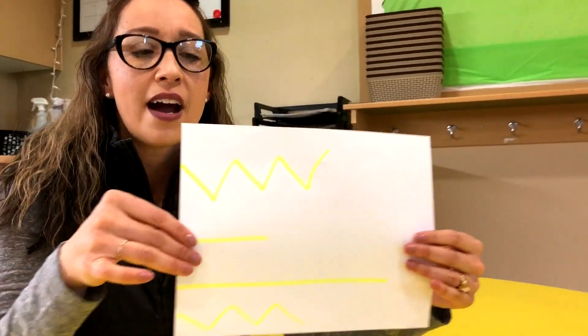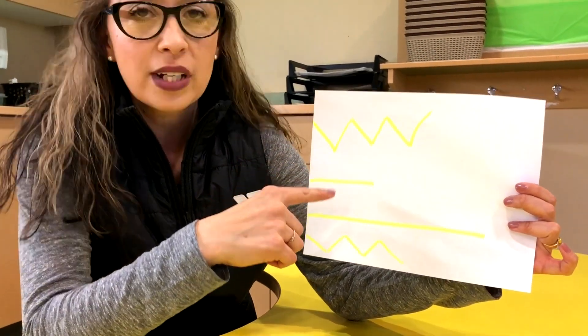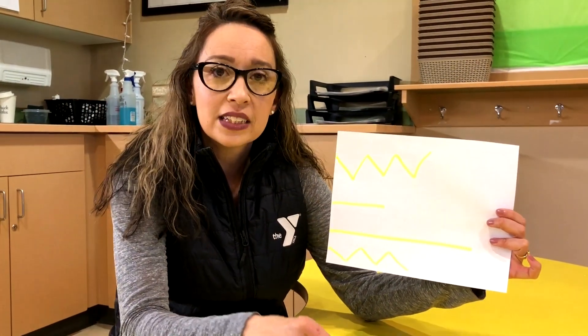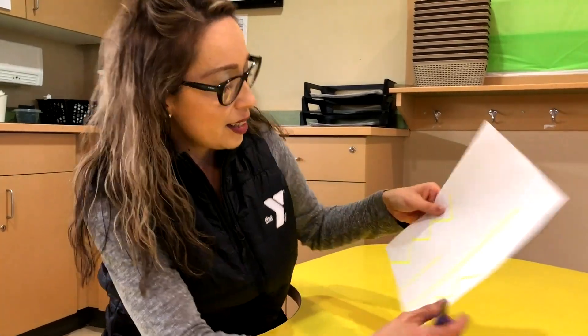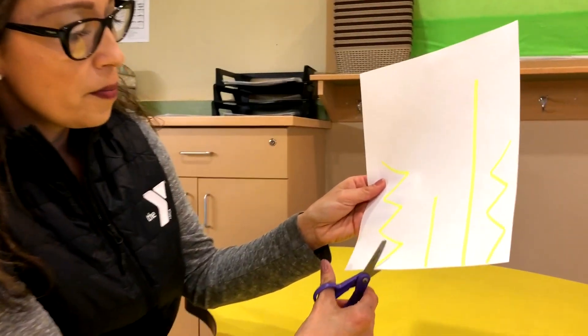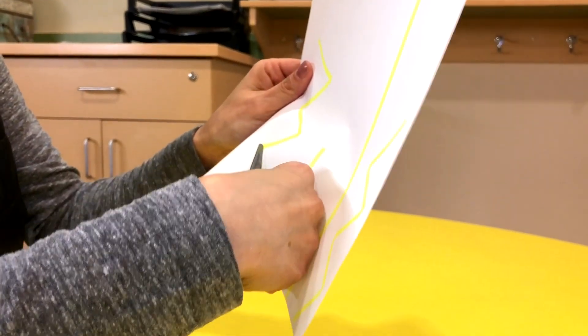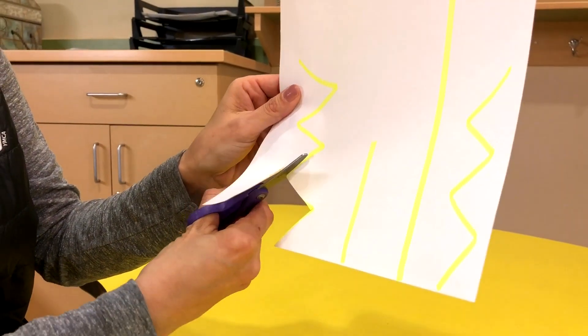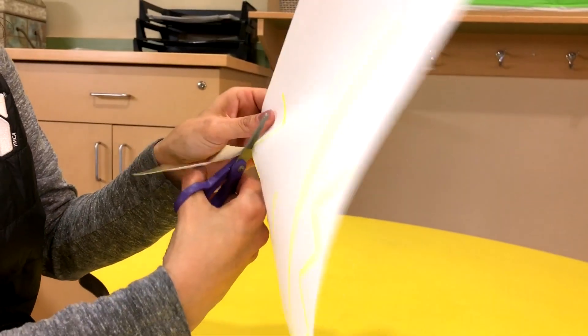So if you take a piece of paper and use a highlighter or marker, you can draw some squiggles, zigzags, and straight lines. Get some safety scissors if you have them, make sure to tie hair back, and we are going to follow cutting just on the lines. What you don't want to do is cut this paper into pieces — we just want to follow the lines that you have drawn for them.